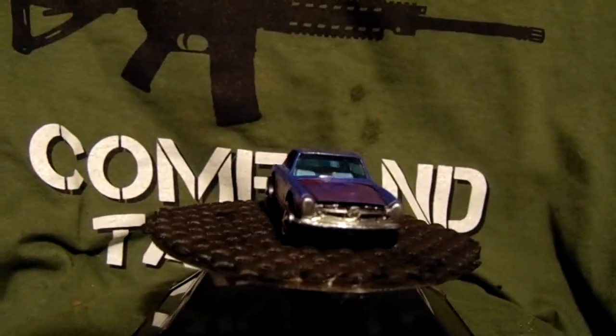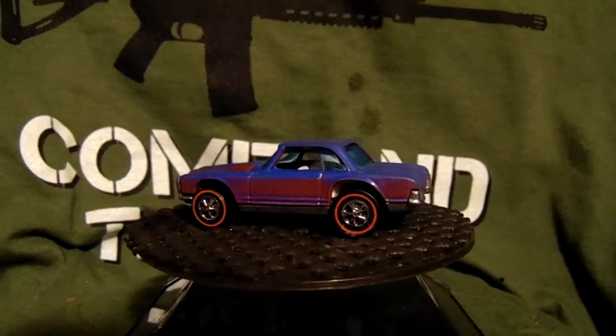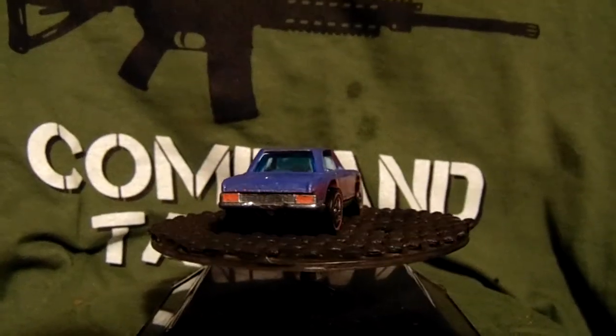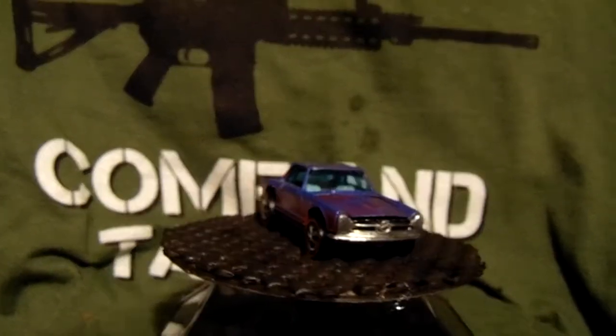My red line build — yeah, with the Mercedes. It's a '69 casting; I have some '68 castings but they're really beat up, so I went with this instead. I picked out a cool color — I think it's a cool color, actually.